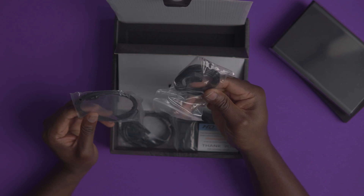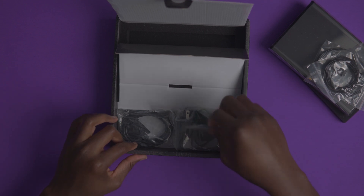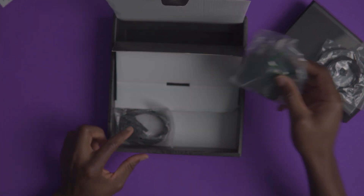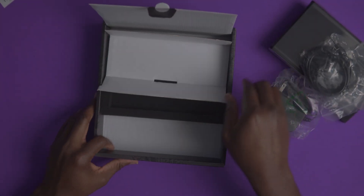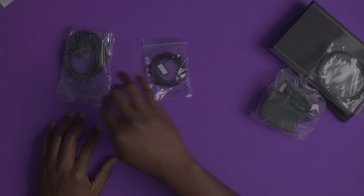It looks like we have a couple of cables and a power brick, and an empty box.